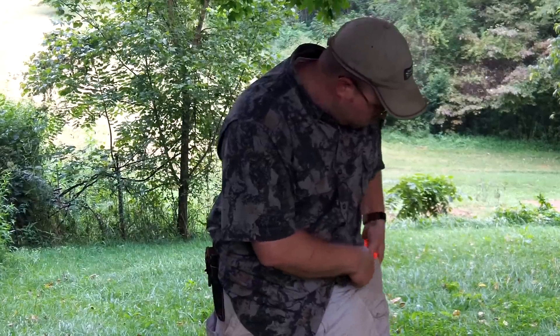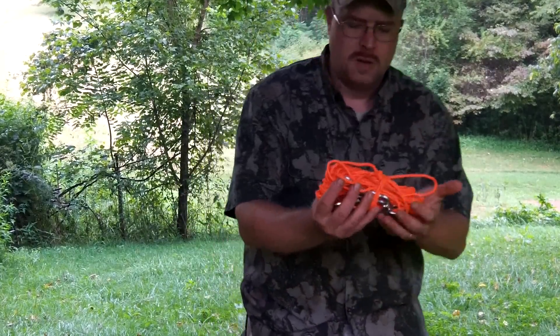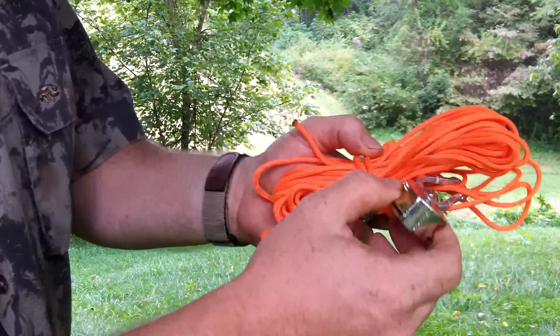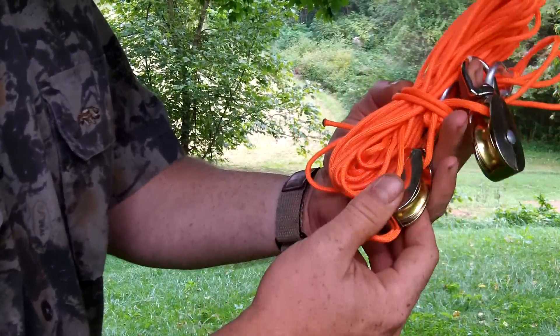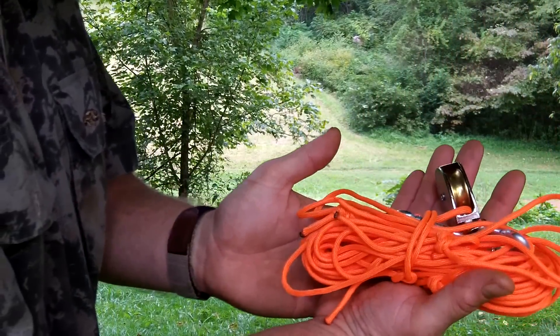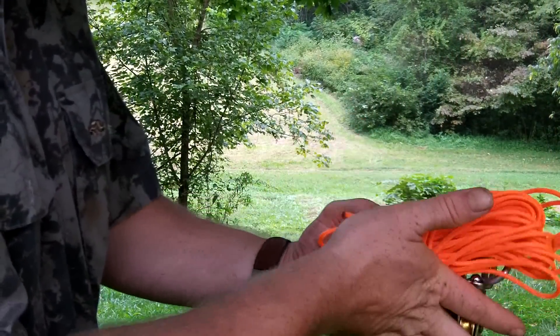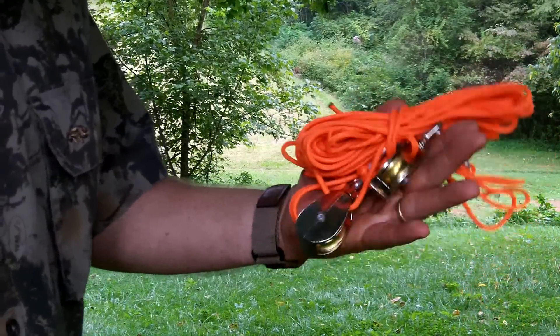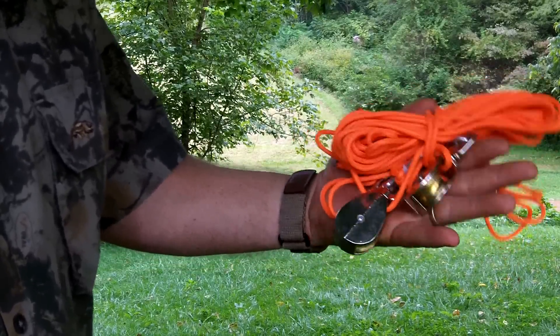So here it is. It consists of two little pulleys and 50 feet of 5 by 50 cord. That's it. Total weight — I haven't weighed it, but it's less than a pound.